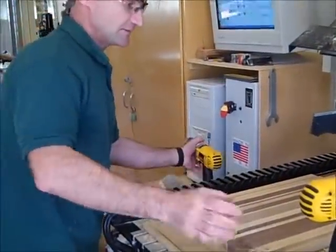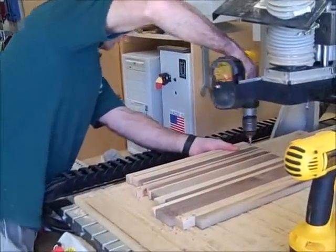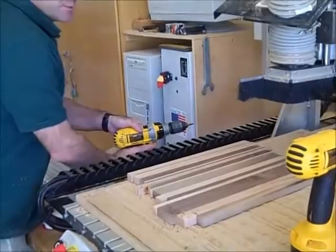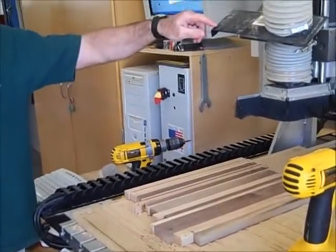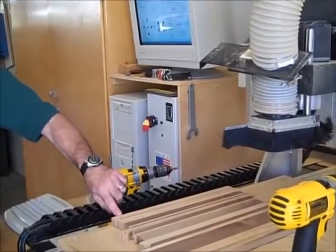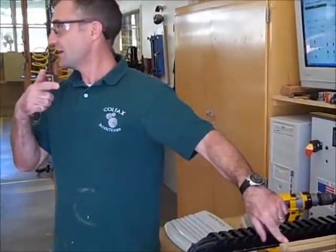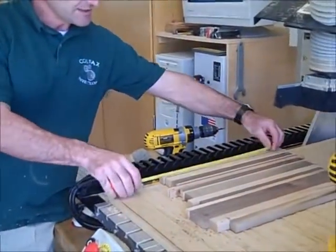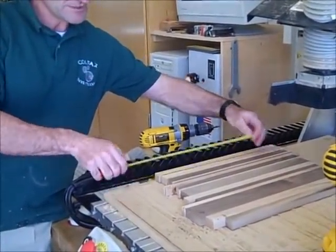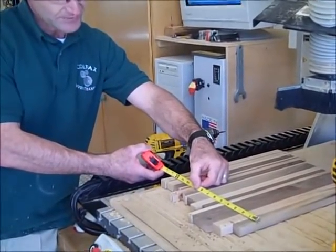I'll put maybe two or three screws in. Once my board's all screwed down, I need to bring the edge of the bit not to the lower left corner of the board, but to the lower left corner where my pencil mark is. When I draw it in Mastercam, I'm going to draw this rectangle — from one edge of the pencil mark to the other edge — 14 by 12 and three-quarters.